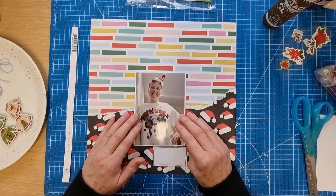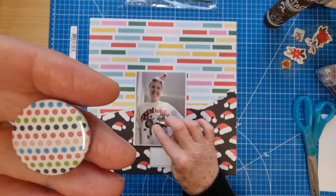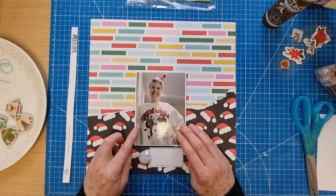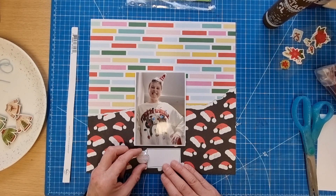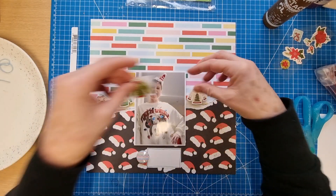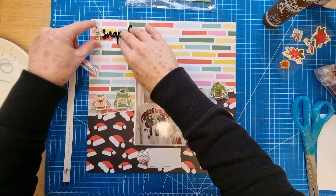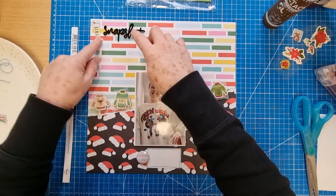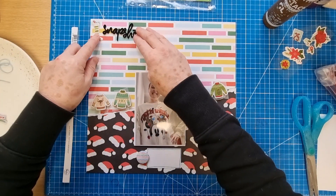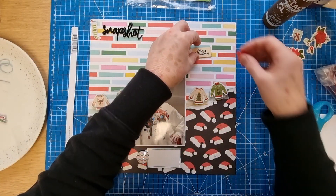I've already stuck this piece down and this one's ready to go - not sure where it's going to go yet, probably about there. I liked this Dotty flare piece because of the string lights in the photo, and it's got blue in it plus it's got all these colors from the patterned paper. I thought I might do a line of Christmas jumpers along here, then a Snap Shop sticker up here. I actually really like this one - the stripes kind of match with the paper and the colors work really well, and I love that little robin.